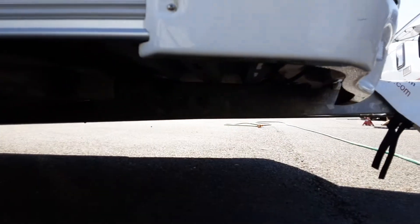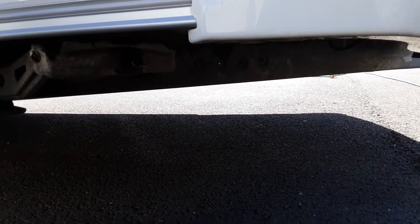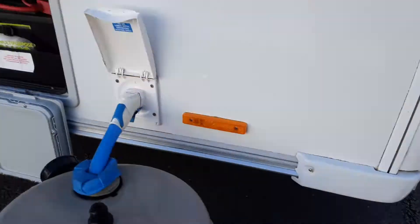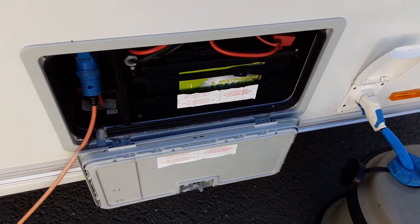Underneath the front of the van at an angle, you'll actually see the wind-down legs for the caravan. There's one of these on either side of the front of the van, and there is a longer leg winder in the front locker, which you'll need for this particular van.